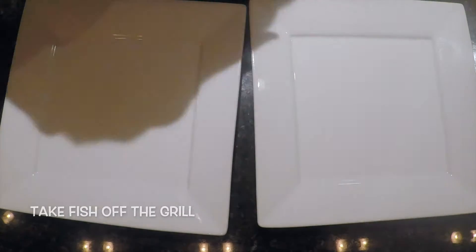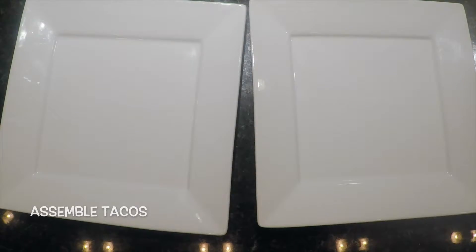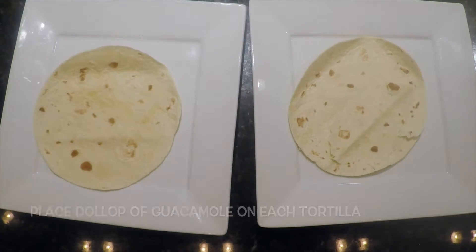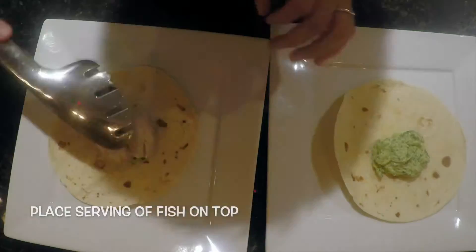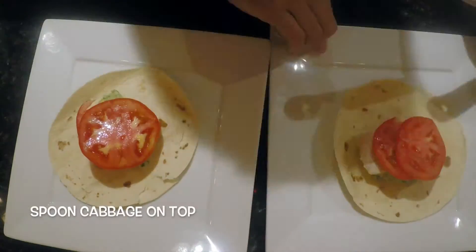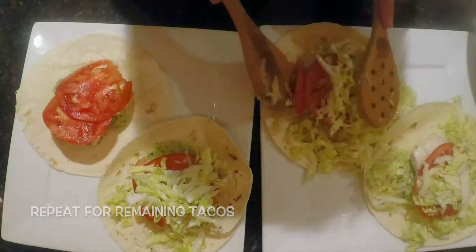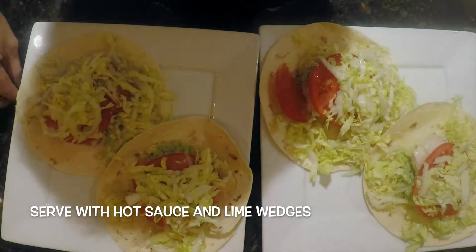Take the fish off the grill and remove the skin. Then begin to assemble the tacos: plate the tortillas, place a dollop of guacamole on each tortilla, place a serving of the fish on top, place two tomato slices on top, spoon the cabbage over that, and repeat for the rest of the tacos. Serve with hot sauce and lime wedges on the side.